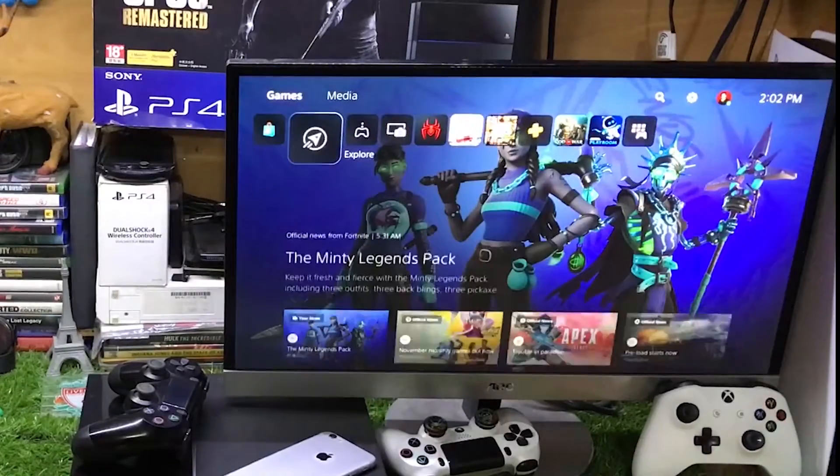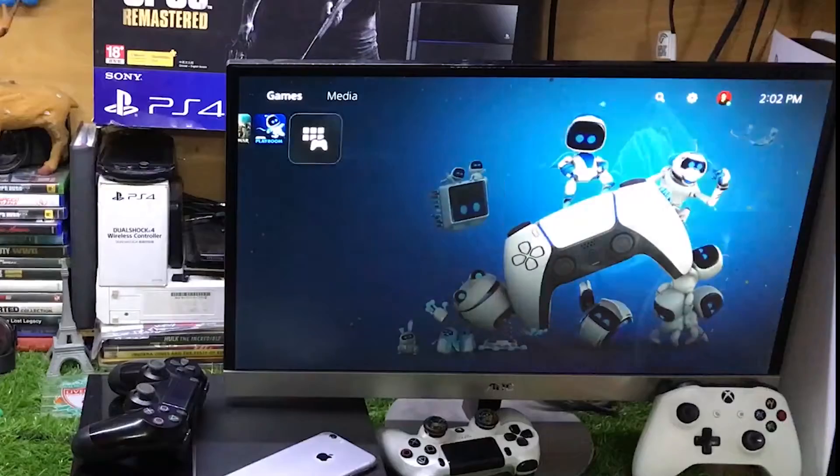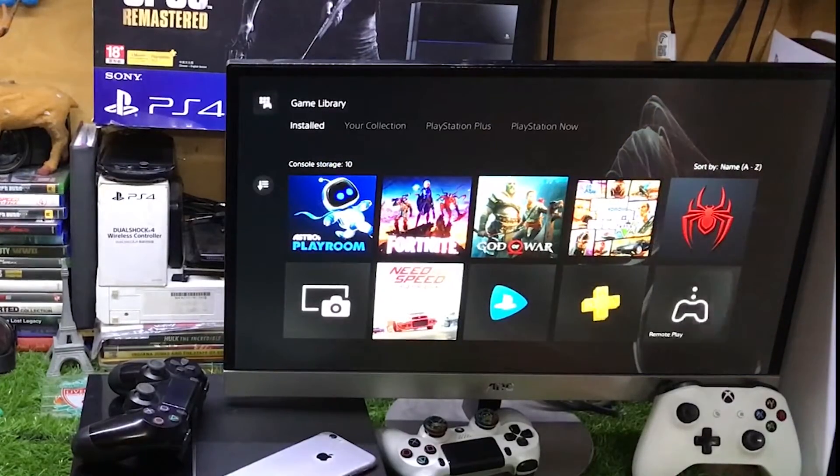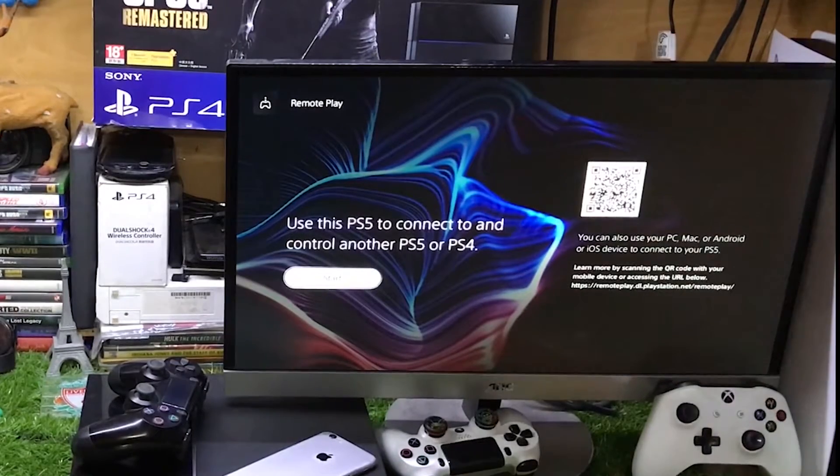On the PS5 home screen you will see the remote play app. If you are not finding this app, just go to the game library and you will see it there. You have to open this app, remote play, and just make sure your PS5 and your PS4 are connected to the same Wi-Fi network.